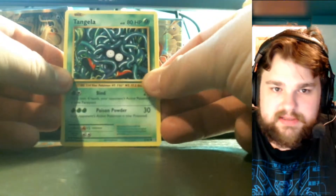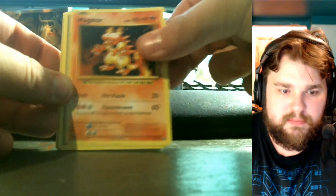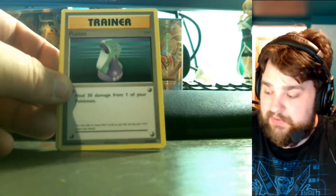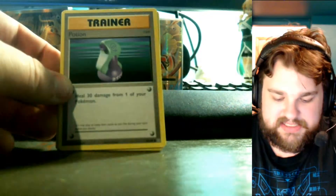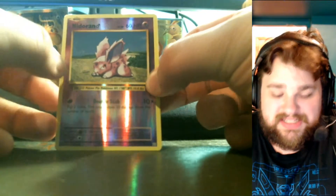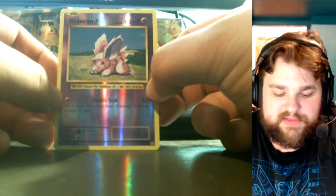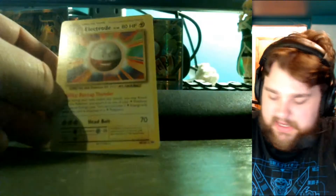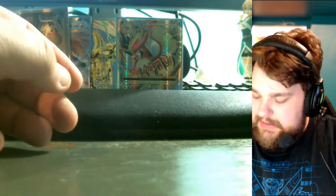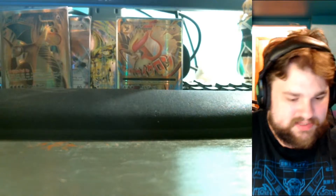Moving on to the last pack: four packs in, three EXes and a BREAK — I'll take that any day. Last pack: Tangela, Weedle, Sandshrew, Gastly, a magic card, Venusaur Spirit Link, Magmar, Potion. I'll say this — as common as I've been seeing secret rares pulled in this set, I did not pull a single one. The reverse foil is a Nidorina, and the final rare is an Electrode.